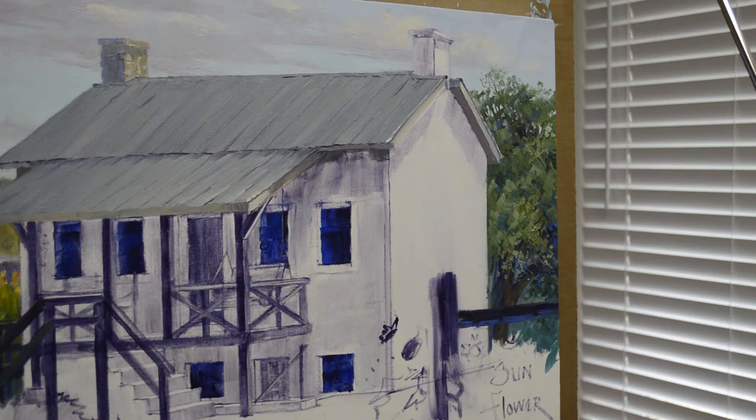Welcome back to my studio. Today I'm working on that old rock building in the Texas Hill Country. These limestone or Austin stone buildings are cherished. This old limestone is just a part of Texas history, and all of us Texans just love these old rock buildings.